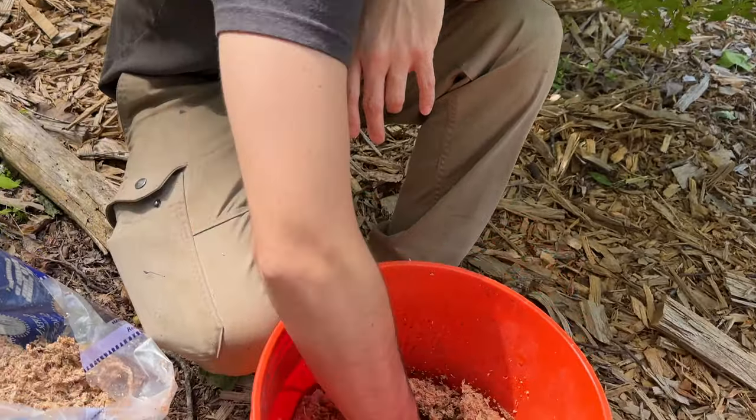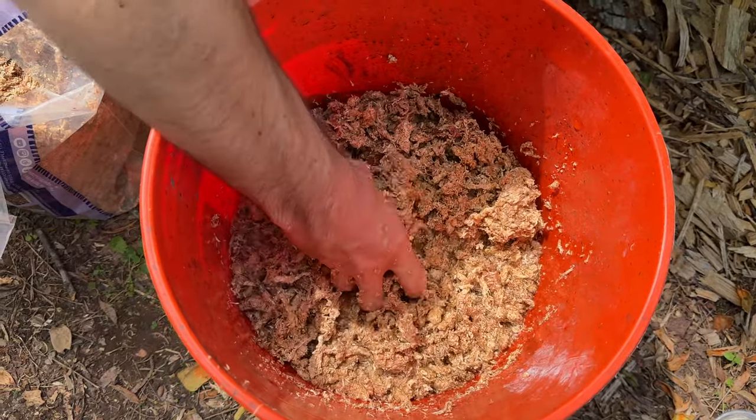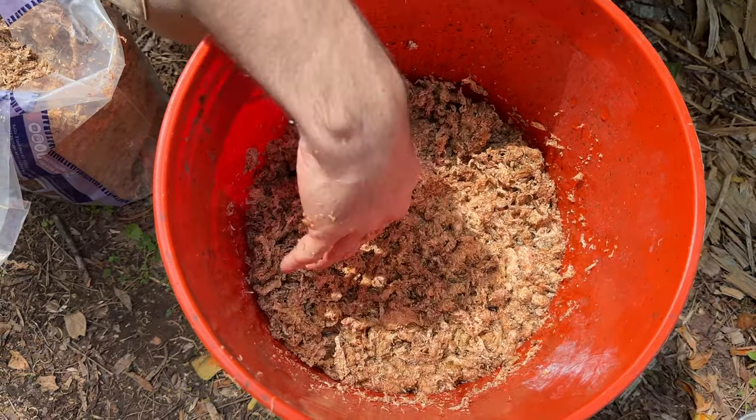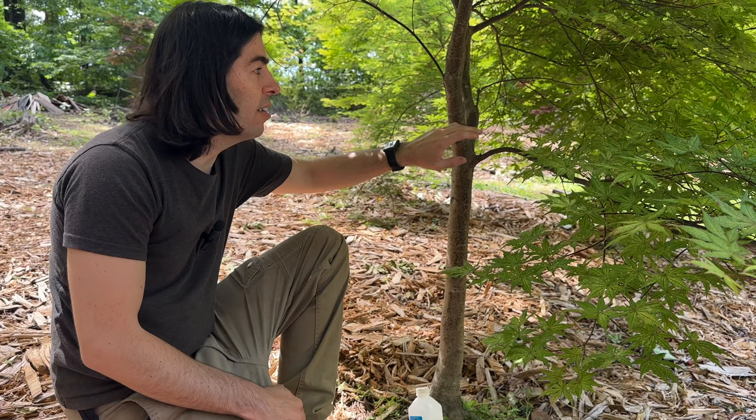I know that kind of looks like a lot, but I always like to do a little bit more. That looks like a whole bunch, but this is probably just enough for this one air layer, which isn't that large. So now we have our sphagnum moss soaking. The next thing is to find our air layer location — there are a few things here that we want to look at.